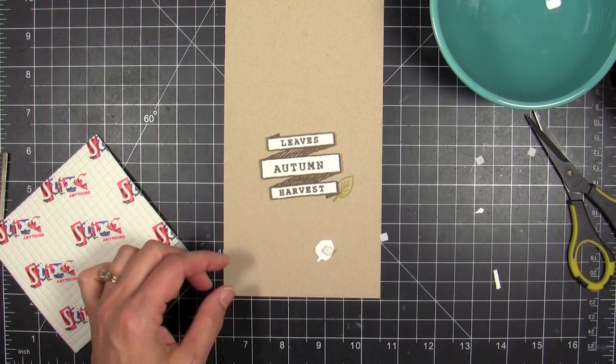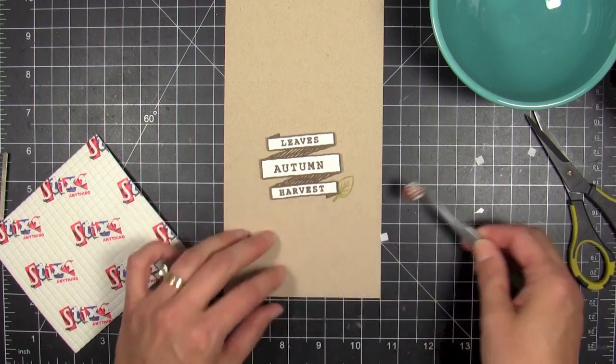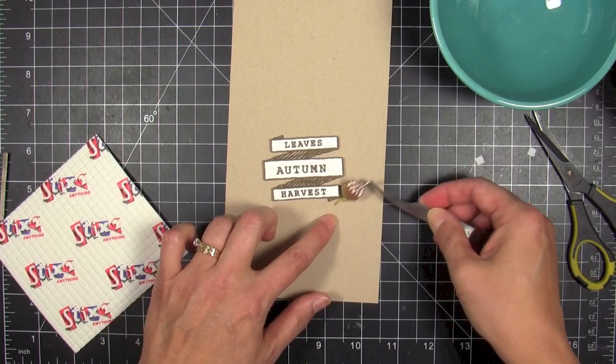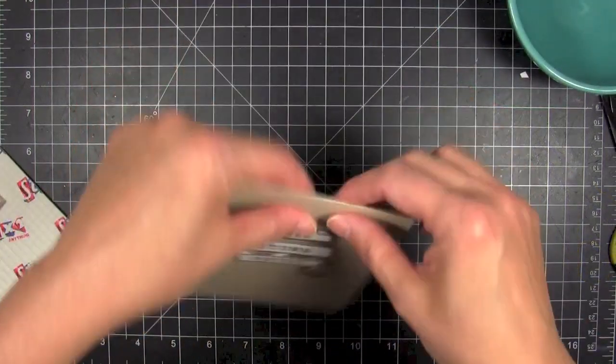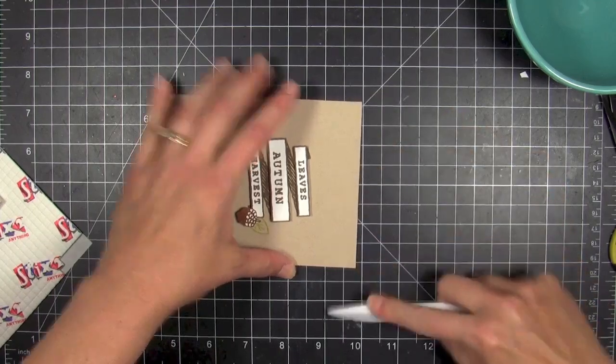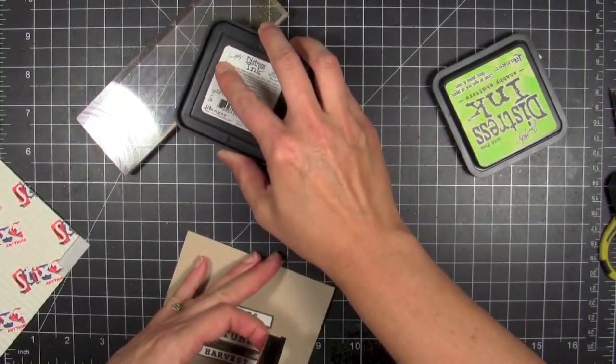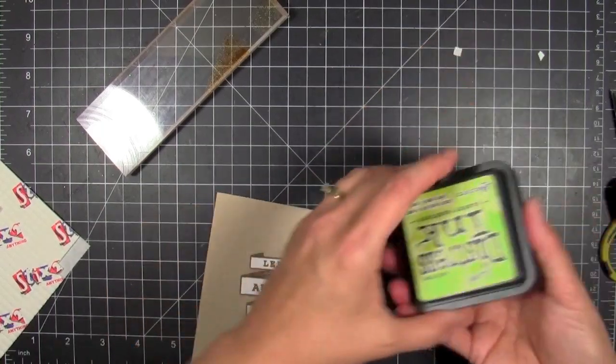Looks like I'm having a little bit of trouble there with my tweezers — getting that acorn on there. I stamped it with a different color of brown: coffee archival coffee, because I want an almost rust or cocoa color for the acorn, just to distinguish it a little bit. I could have left it just like this but I thought it'd be fun to add just a little bit of color.